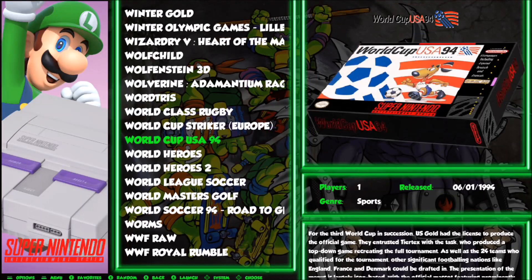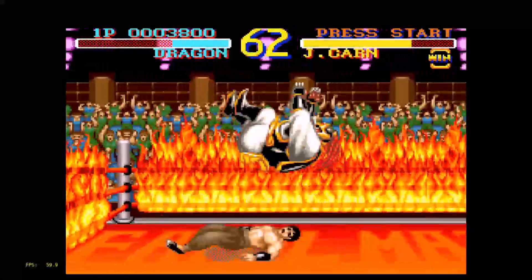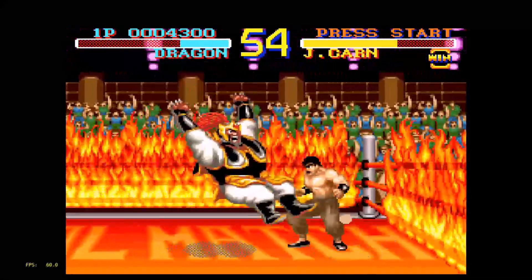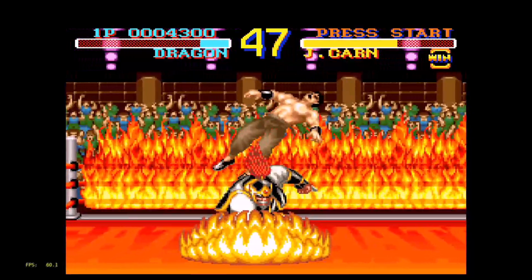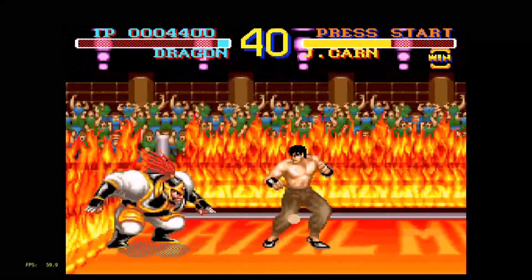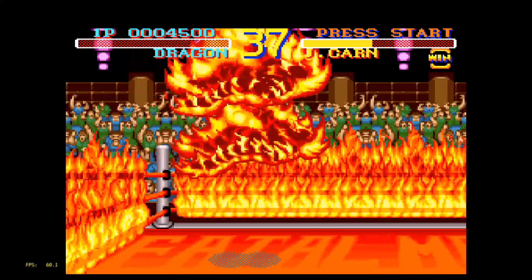Let's try out some Super Nintendo and we'll try World Heroes using the SNES9X 2010 emulator. It's playing smooth — the frames per second seems to be holding at 60 pretty much all the time, so I don't think there are any issues. I've never played this version of World Heroes on Super Nintendo before; I've only played it on the Neo Geo, and the Neo Geo version is way better.